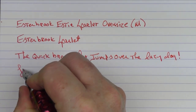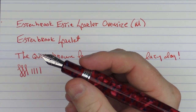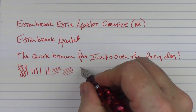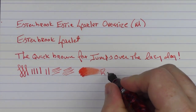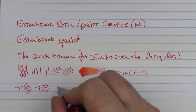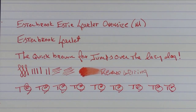I find this medium nib to be a bit on the rigid and scratchy side — a little too much feedback. If I were to own this pen, I'd probably try to smooth out the nib slightly. You can especially hear it on the side strokes. Ink flow is decent. Reverse writing is rather sharp. The feed has no issues keeping up.